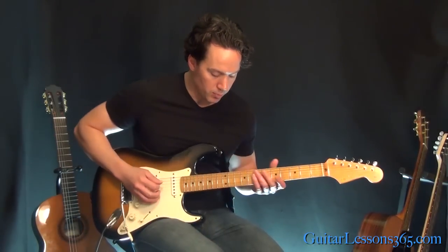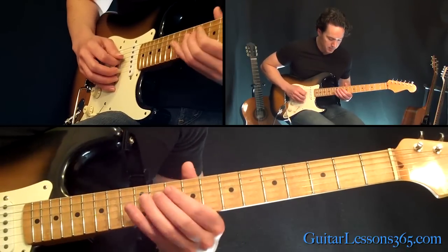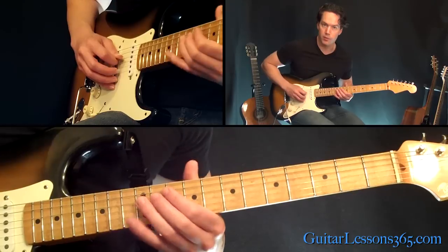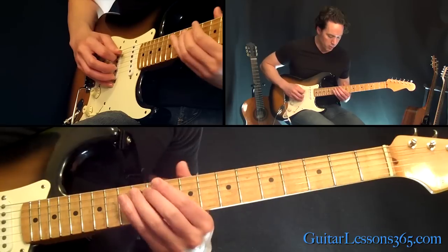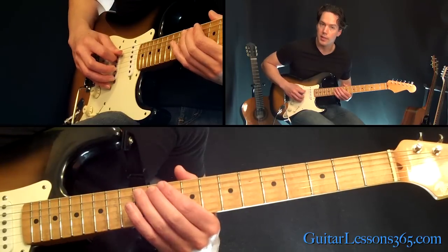Let's start out here. We're going to start on the D string — that is going to be the 12th fret, twice, to the 10th, back to the 12th. Then we're going to do a little chromatic run. That's just on the A string: 12, 11, 10.